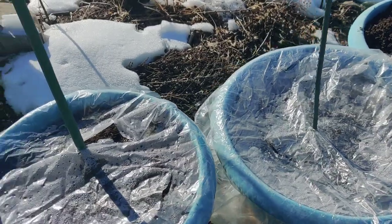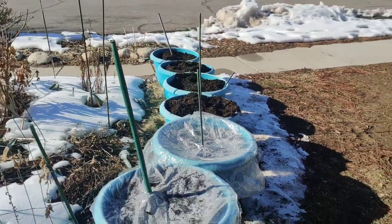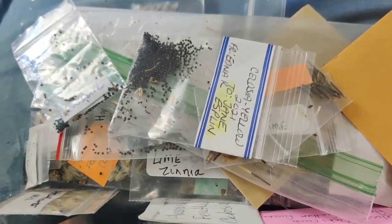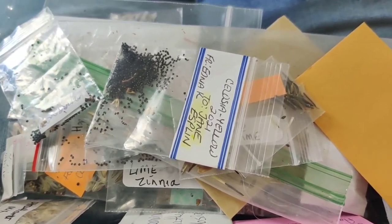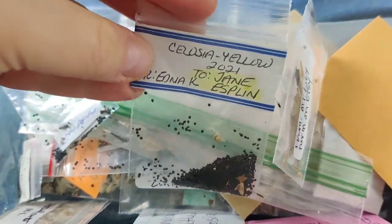It's taking me three days to get this project done. I'm inside where it's nice and warm — it's getting pretty cold out there. I want to get these last pots done. Here are the seeds I'm going to put in: celosia, yellow, lots of zinnias.